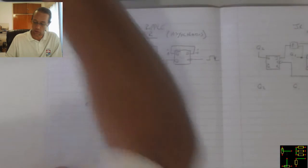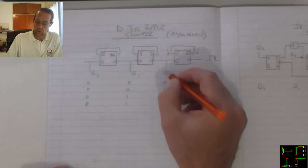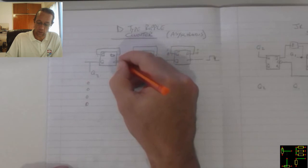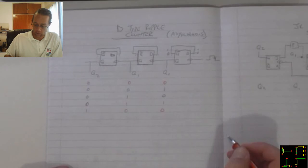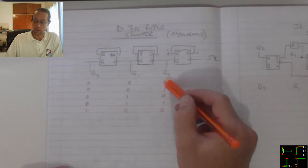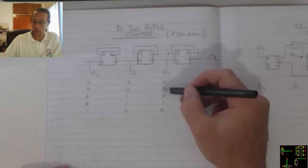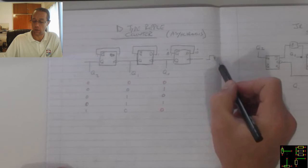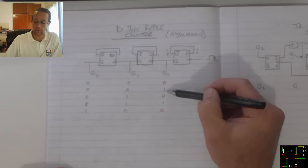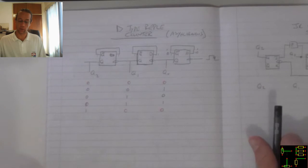With the next pulse, that zero feeds through because there's a drop there. That one becomes zero, and because that one drops, that one becomes 1. So we can see with each clock pulse, we get a ripple effect happening. We can see that these pulses occur for every two input pulses, these occur for every two of the previous flip-flop, and these occur for every two of the previous input.